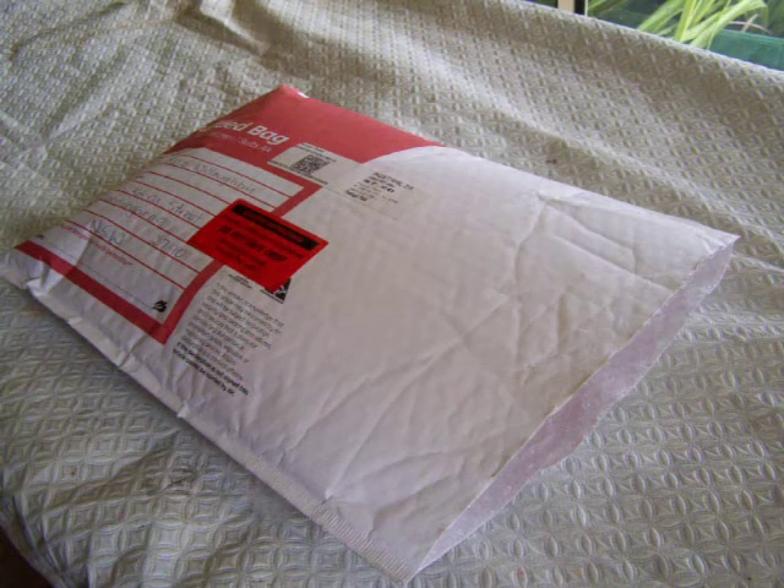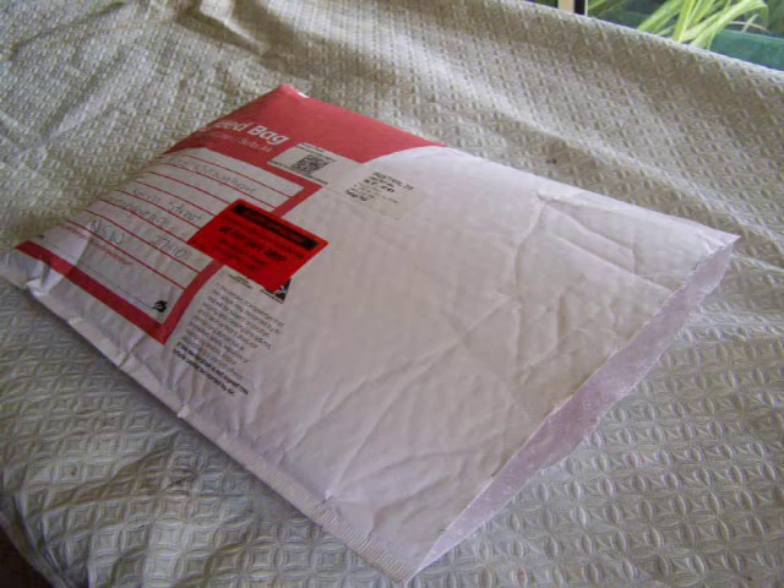Here I am opening the parcel from the swap parcel from Sue Jennings. I've had it for a little while and now I have time to do this video, so let's see what Sue's done.